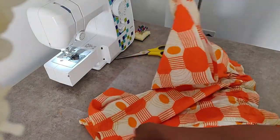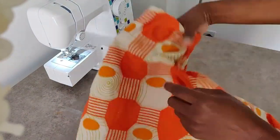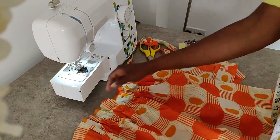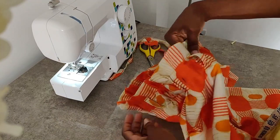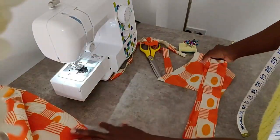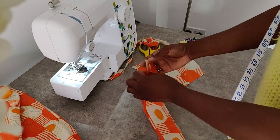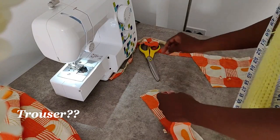Now that we're nearly done, we're ready to put our belt holder in place. I've gone ahead and created my belt holder just using a piece of fabric. Now I'm going to create my belt out of leftover fabric. This is going to be our final step in the process. Once this is done, your trouser is ready to be used.